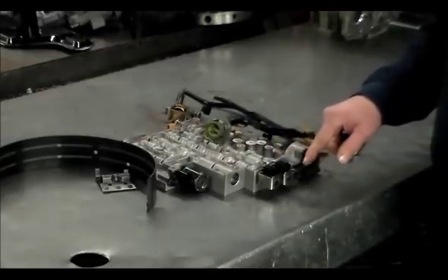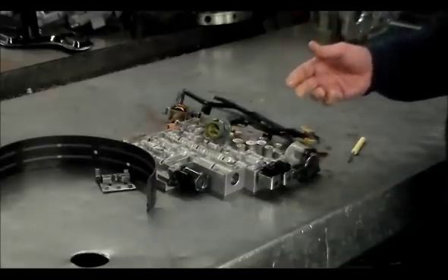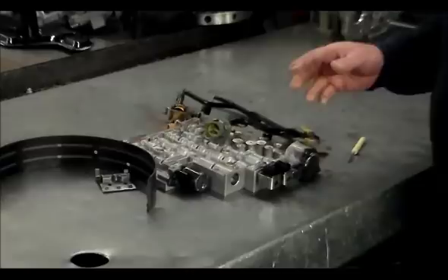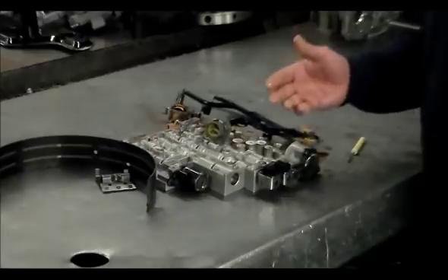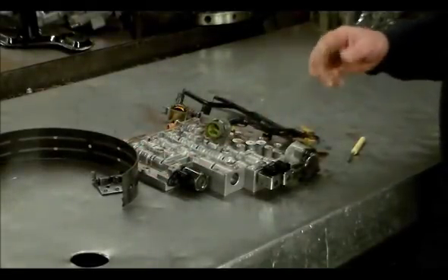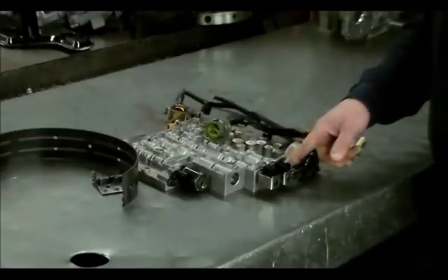It's on in first, off in second. So we're driving, and the computer is going to command the shift to second — it takes the ground away and turns the solenoid off. It can see that and all that is fine, but what it's still seeing is a ratio for first gear. So we got a command to shift into second gear but we're still seeing a first gear ratio because of the broken band. At that point the computer flags the code — shift solenoid A stuck on — because it knows electrically it turned it off, but mechanically it thinks it's stuck on, so it's blaming the solenoid.